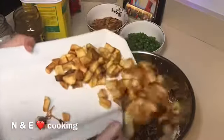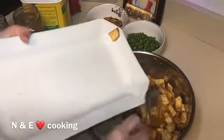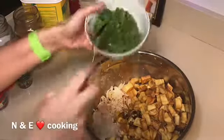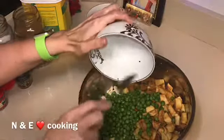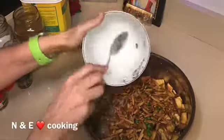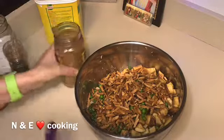Then add the potatoes, then the peas, and then the almonds. After that we're going to add our spices.